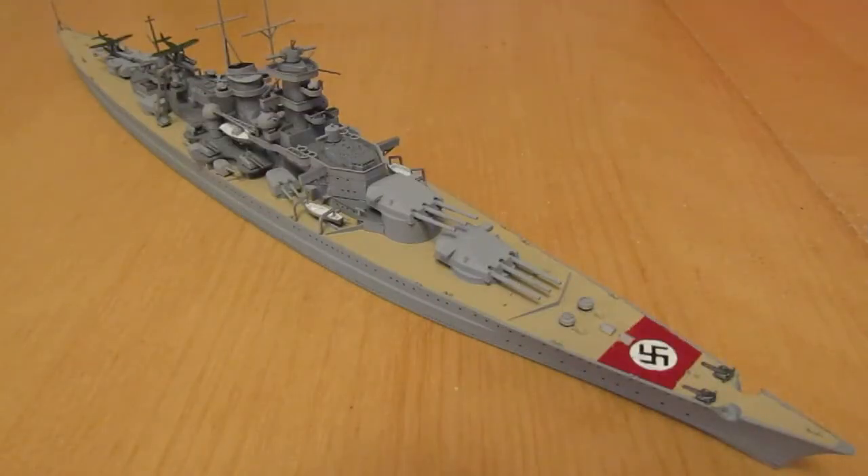So here is the completed Gneisenau — really chuffed to have this in my 1:700 fleet. No issues apart from I've lost a crane. One of the main cranes — I put it somewhere to dry and basically forgot it was there. Put my headphones down, and when I went back to collect the crane I couldn't find it. I've hunted high and low for it — the carpet monster or the cupboard monster has had it. So I'll have to try and fit it at some later date.